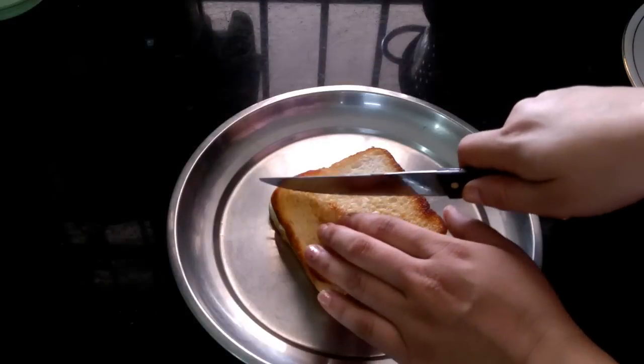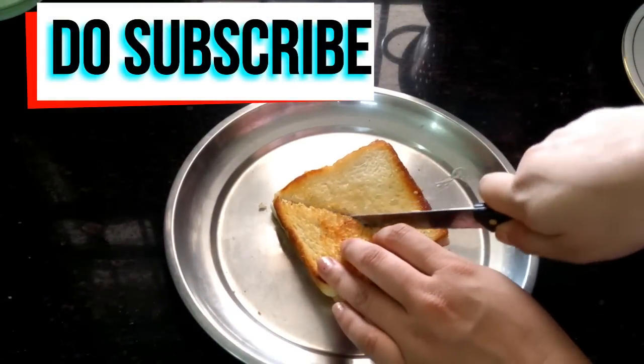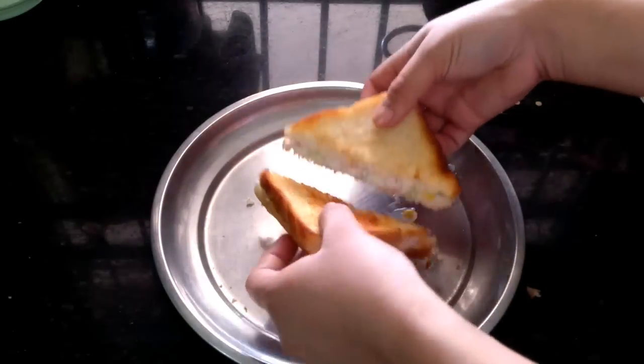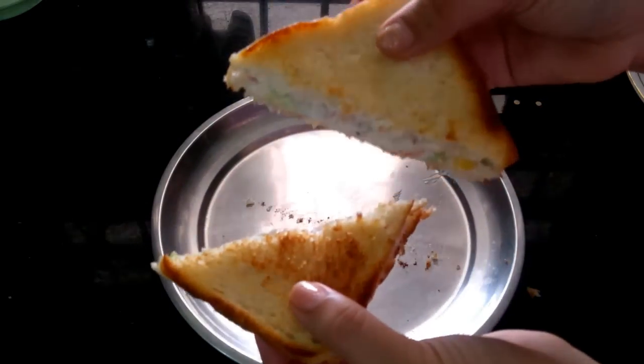Now you can see that when I cut the bread slices, it looks very crispy. Believe me, they are very crispy and creamy and tasty. And our veg mayo sandwiches are ready.